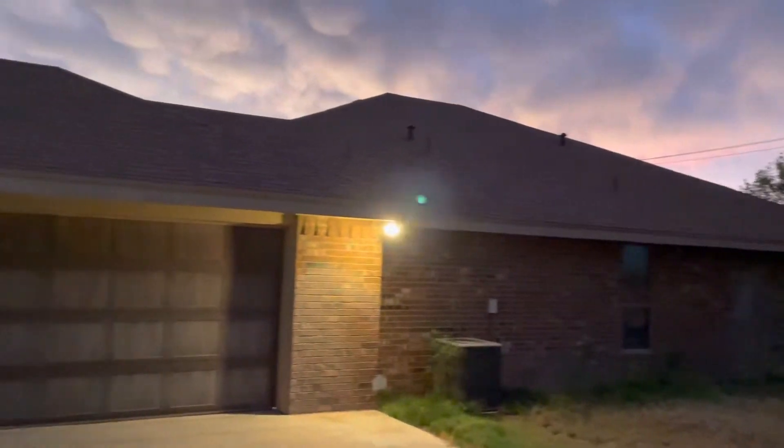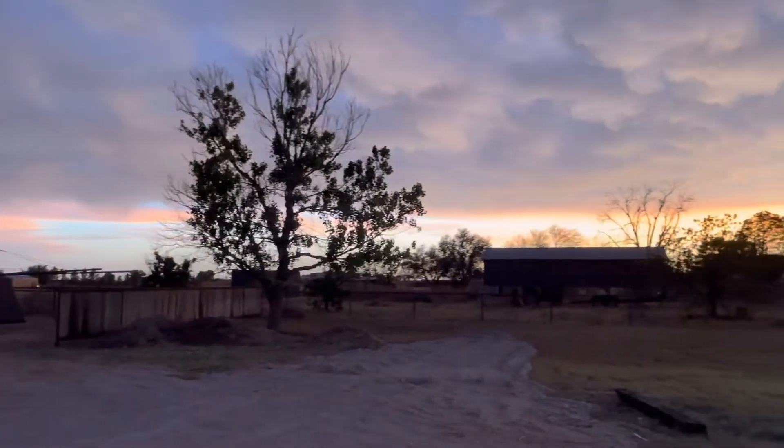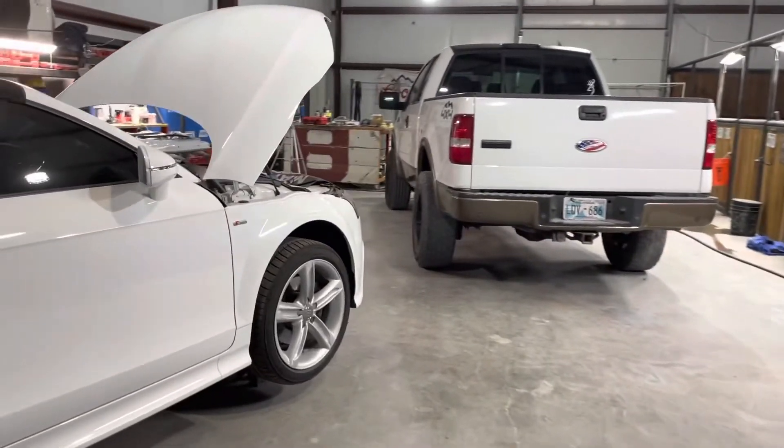Hey y'all, welcome back to the garage, welcome back to the channel. It is about to piss some cats and kittens around here, so let's get out to the garage before that happens and get ourselves out of that weather out there and into the garage. I'll show y'all what we got going on. Just want to welcome everybody back to the channel — it's been a little while. Had a bunch of projects, bunch of stuff going on, and we finally got our 2005 F-150 ranch truck restoration finished up. I'm going to try and buzz through this pretty quick because that rain is coming and it is hot and sticky in here like you wouldn't believe.